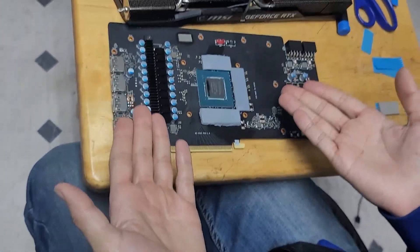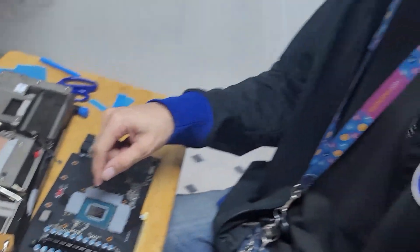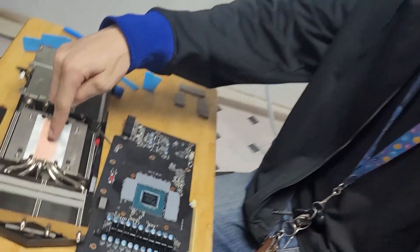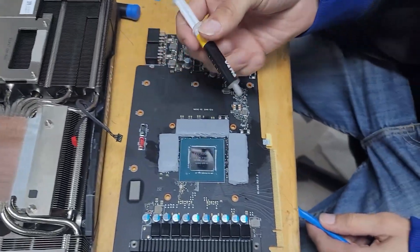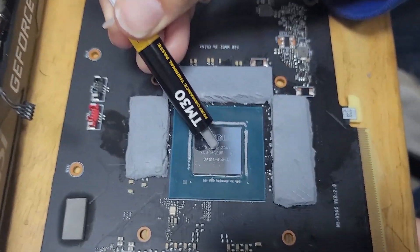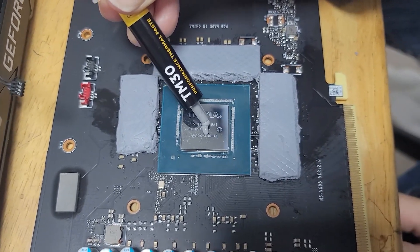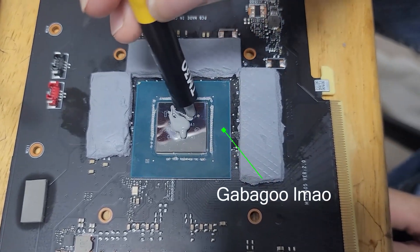We've officially changed the thermal pads. Now we just got to add some thermal paste onto the GPU die, add a little bit onto the cooler, and then start putting it back together. So we're gonna put some thermal paste on here and on the GPU die — that's pretty much all we need to do to finish this up. We're gonna put just a little bit right there and then spread it out.